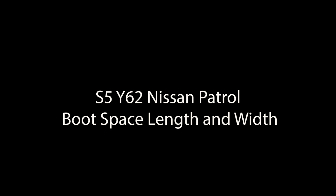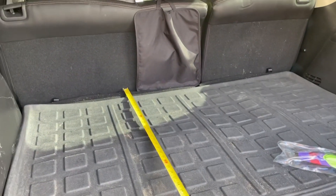Another video - this is Y62 boot space and legroom versus LC 300, another viewer request. I'm at the back of the car at the moment. This is our Y62 Series 5 Nissan Patrol.